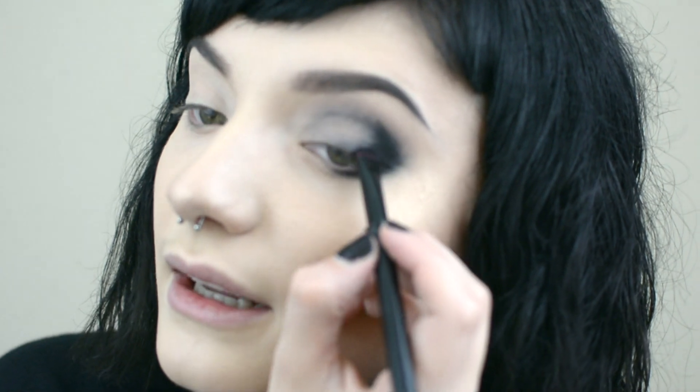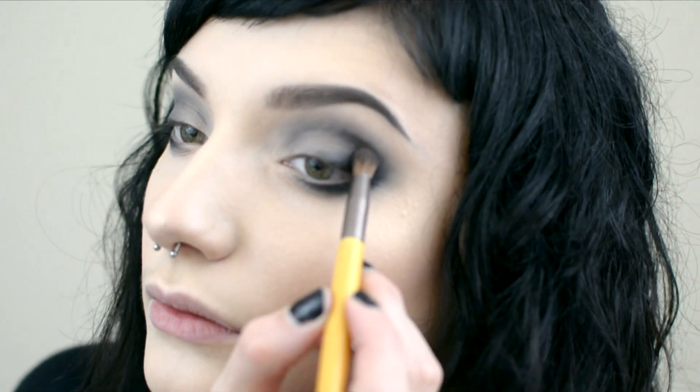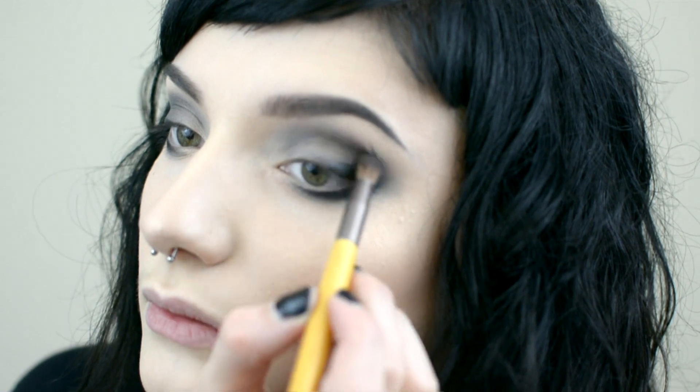I'm pretty much adding and blending black until I feel like I've got a nice smoky and dark outer corner. Now I'm going to add some Power Couple into the crease and bring this down and blend it into the black.